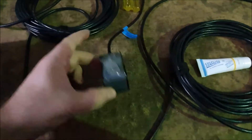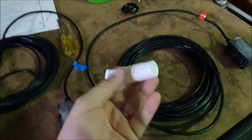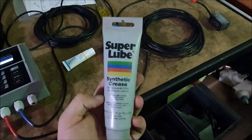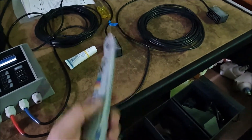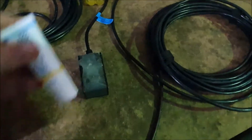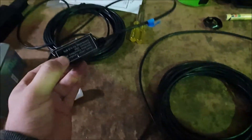On the transducers themselves, we just need to put some couplant. It'll include a tube or two of the coupling compound — if you need more, just ask us. Basically, apply some couplant and we usually just put a strip down the middle — when you put it on the pipe it'll disperse out. Just make sure the sensor has got enough couplant on it, and now we can mount them up on the pipe.